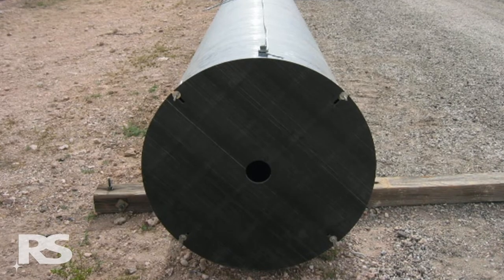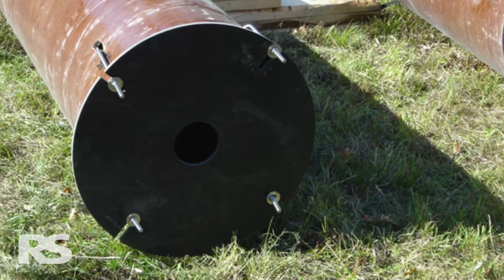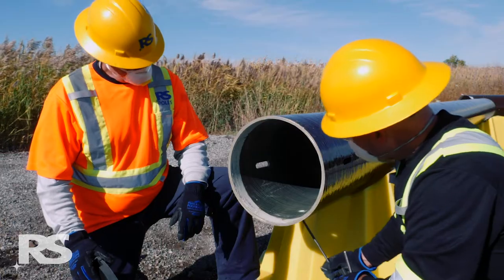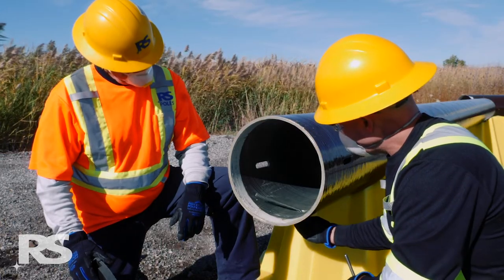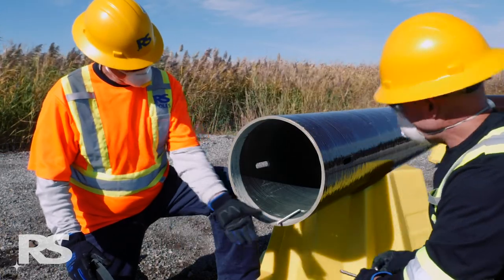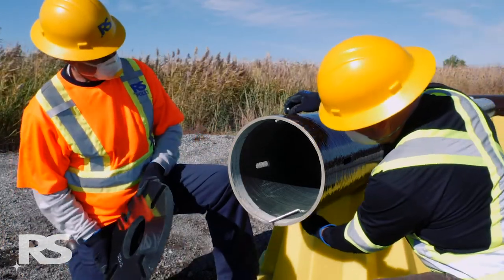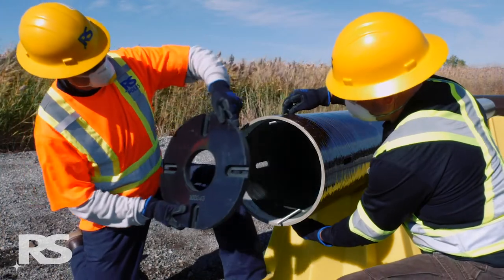The base plate is installed onto the pole base using four stainless steel J-bolts positioned on the inside of the pole. From the outside of the pole, insert the straight end of the first two J-bolts into the round holes located on the B and D axes, with the J-bolt running down the inside of the pole towards the base.